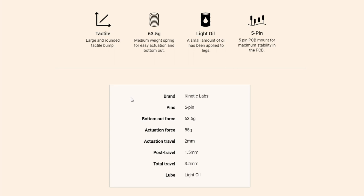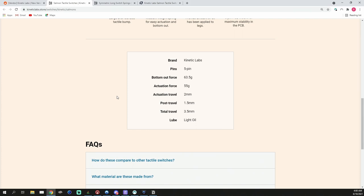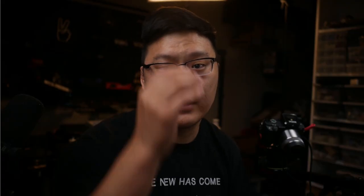This switch is advertised as having a 55 gram actuation force, 2 millimeters of pre-travel, 1.5 millimeters of post-travel, and 3.5 millimeters of total travel. One thing I really like is how Kinetic Labs has all of this information right on the switch page — they tell you the specs and tell you it's lubed, so I don't have to go looking for that information on the internet.